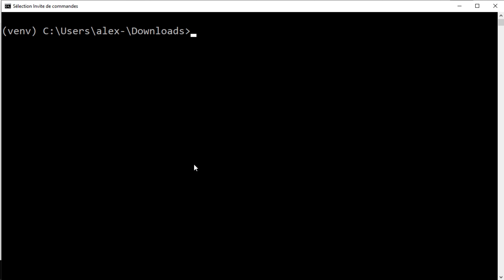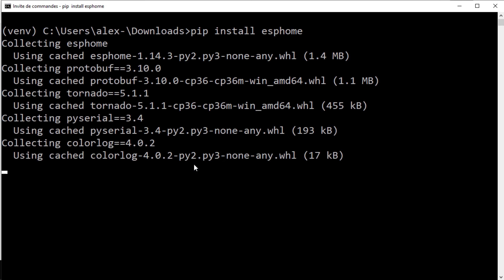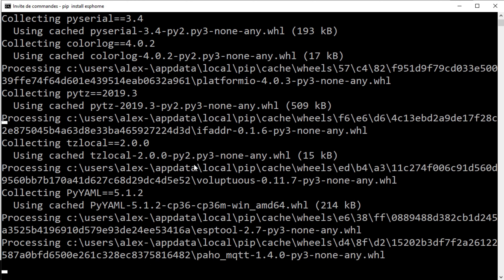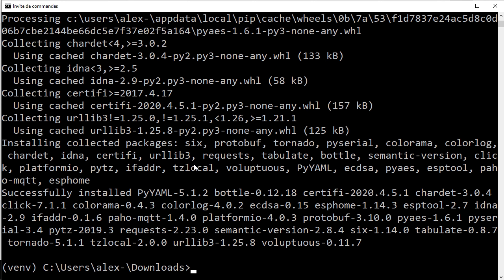To install ESPHome on the device you will need to download Python if you don't already have it — go to the python.org website and download the latest version. You will also need the configuration file for ESPHome, which I've written and you can download from my website; the link is in the description. Once downloaded, open a command prompt and install ESPHome by running: pip install esphome.